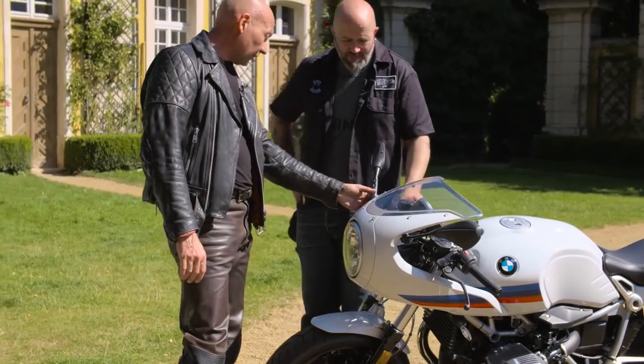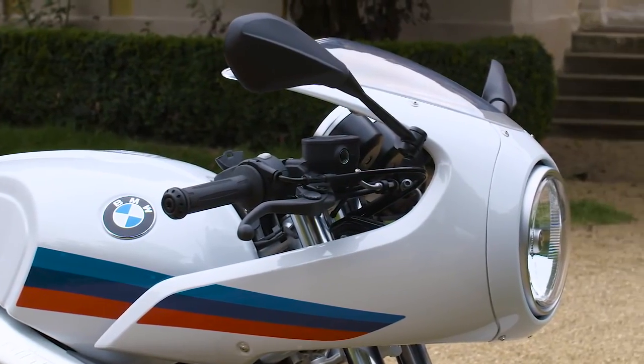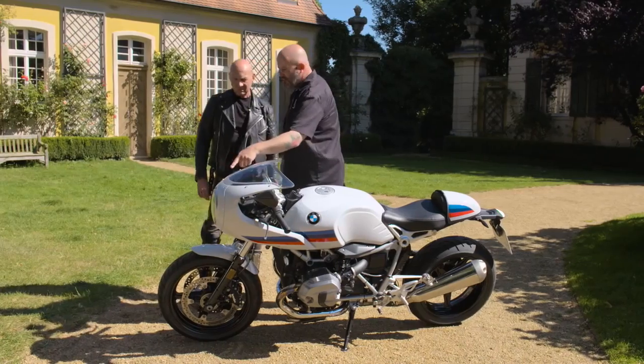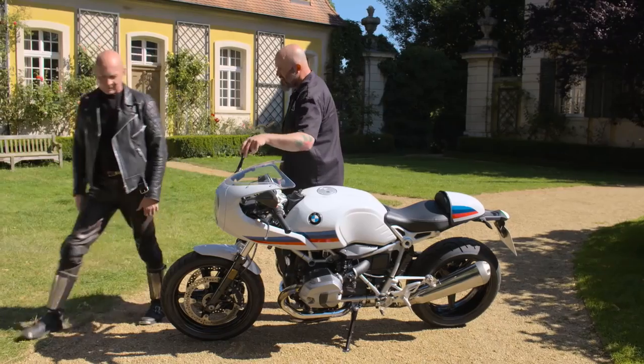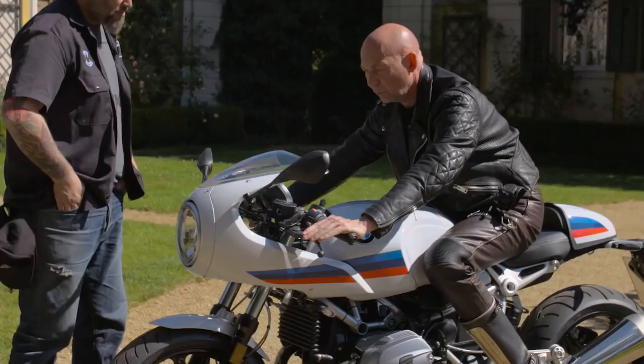Oh, this is a very fine detail with the mirrors. Yeah, I'm really glad you see that, because this is one of the details where we actually put a lot of effort in. As soon as you take the normal ones away you have a really ugly spot — that's why we wanted to keep it underneath. The position is perfect.